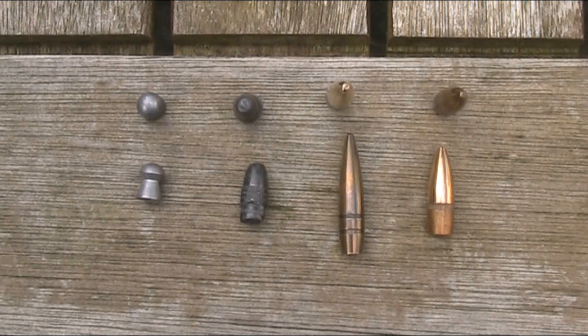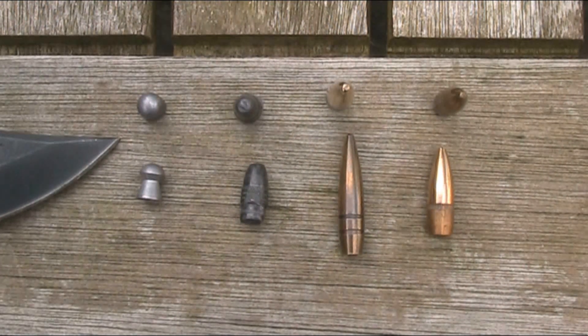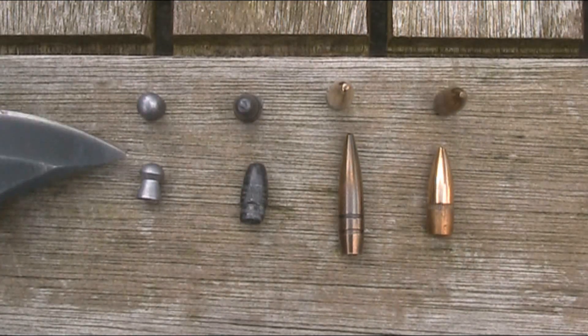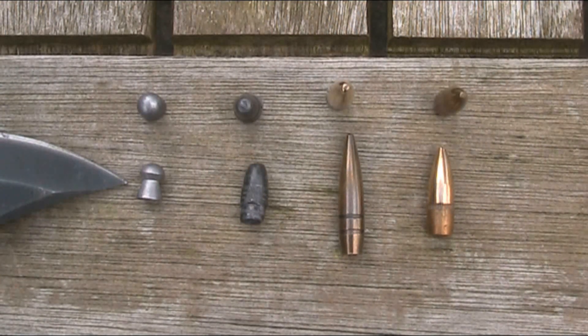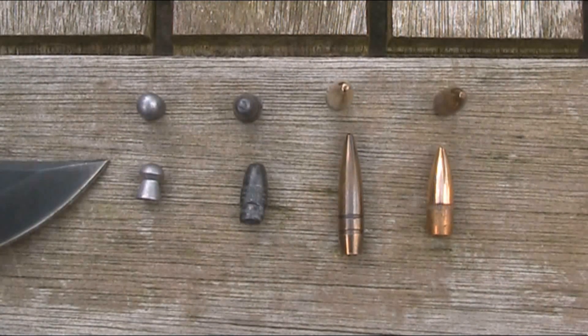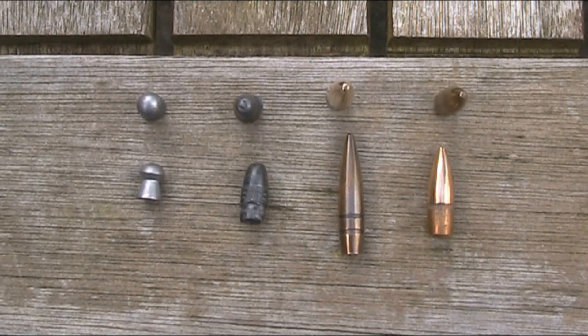Here I have all of my bullets as well as a standard .22 air rifle pellet for comparison — this one is an Air Arms Diablo Field pellet. There are some immediately noticeable differences: the air gun pellet has a thin waist and flared skirt at the back whereas all the others are more, for want of a better word, bullet-shaped. The pellet and the .22 Long Rifle are both plain lead whereas the others are military rounds, so they are FMJs — full metal jackets — with a lead core but a copper jacket around it.